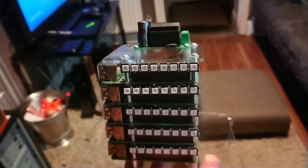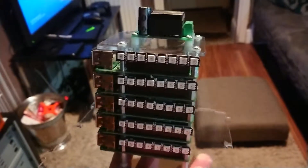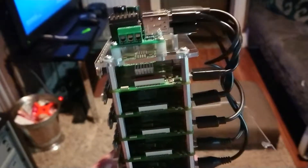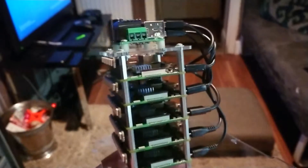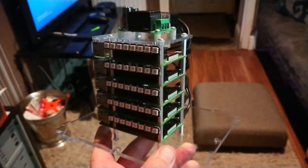Anyway, tune in to the Game Pharaohs channel and hopefully in future we will have a functioning micro-computer cluster. Supercomputing for all.